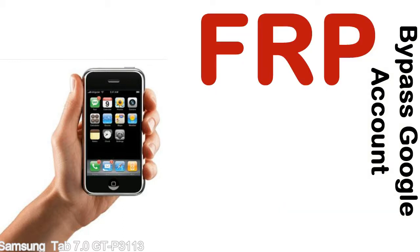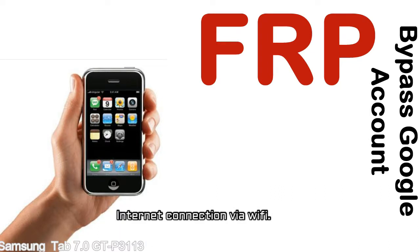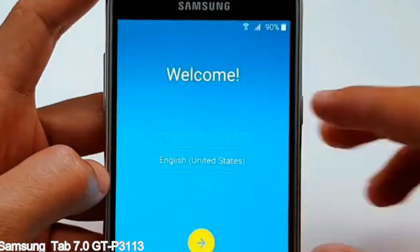Before starting: 1. Make sure that your device is well charged — ideally the battery level should be around 60 to 70%, the more the better. 2. Internet connection via WiFi. Here is a step-by-step guide on how to bypass Google account on your Samsung Galaxy device.